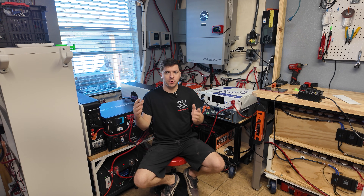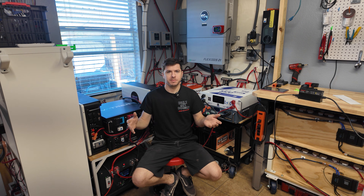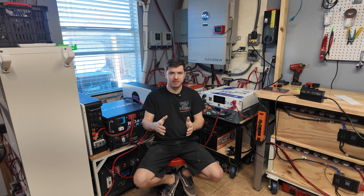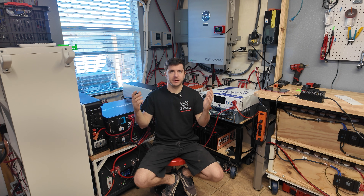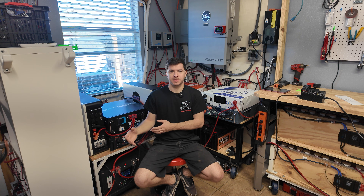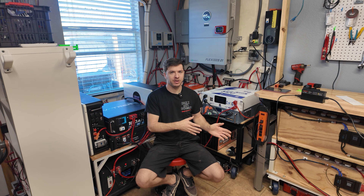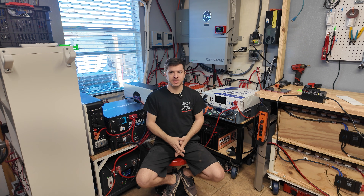Hey guys, Mike Builds. Welcome back. In this quick video, I wanted to go over some of the updates and the progress of our 40-volt off-grid solar power system. It is the beginning of 2026, so I figured it'd be a good time to make an update video, show you guys some of the changes that I've made to our system, and explain how the system has been working in these winter months in Texas.